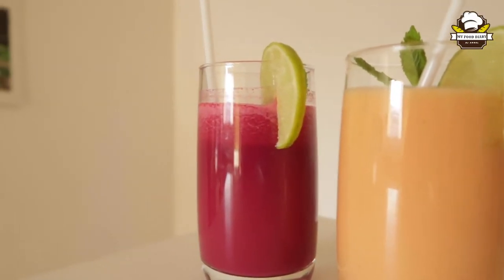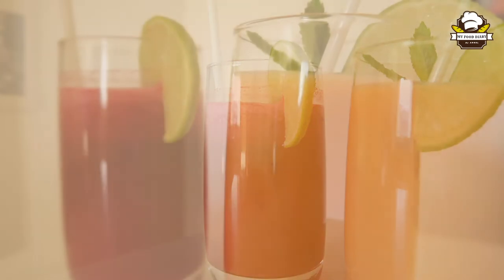Hi friends, welcome to my food diary. We are going to do the Tandu Juice.